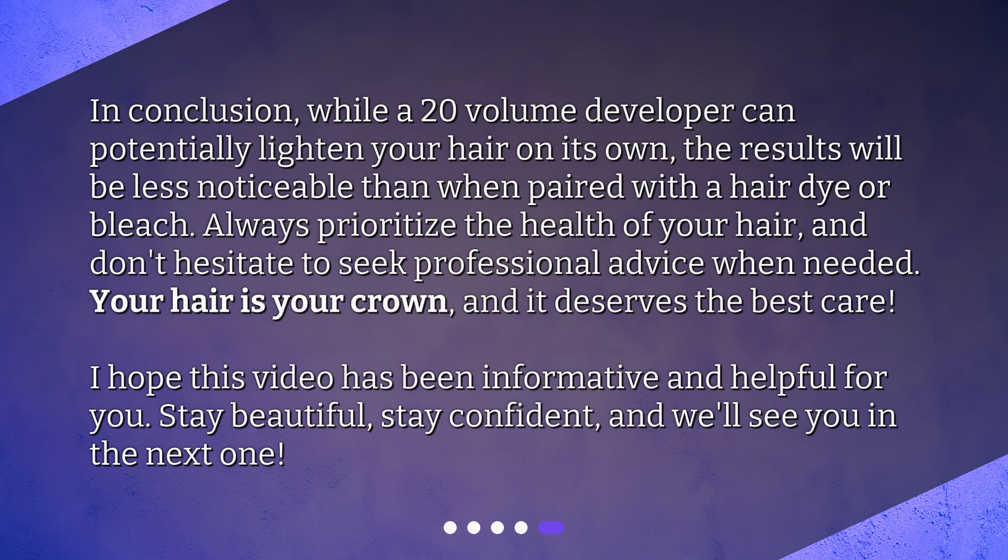Your hair is your crown, and it deserves the best care. I hope this video has been informative and helpful for you. Stay beautiful, stay confident, and we'll see you in the next one.